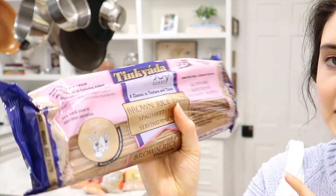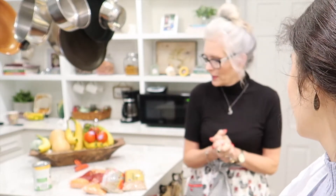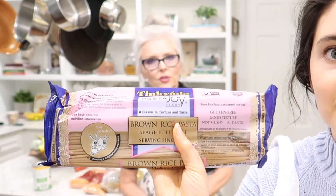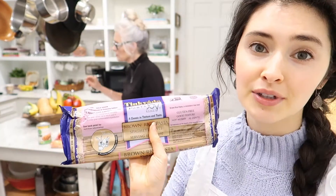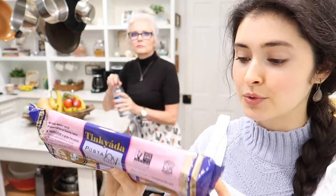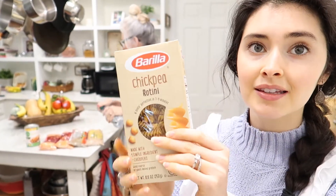My mom has been buying Annie's pasta — how long have you been buying it? Oh goodness, this is like the original gluten-free, many years, at least 15, when we started eating gluten-free. I really do recommend sticking with pasta that has the most minimal ingredients possible.